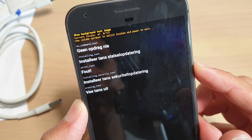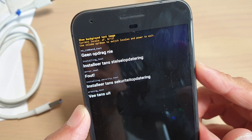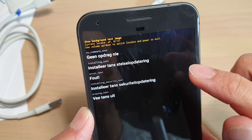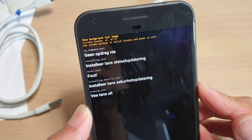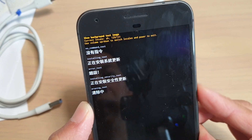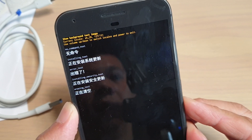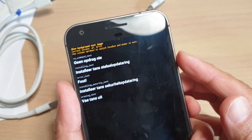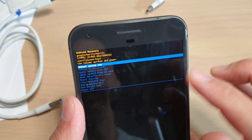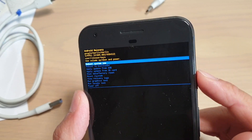And that's it — that's how you can run the test. It says here: use volume up or down to switch locale and power to exit. Press both keys to exit, and then you can reboot the system now by simply pressing on the power button.